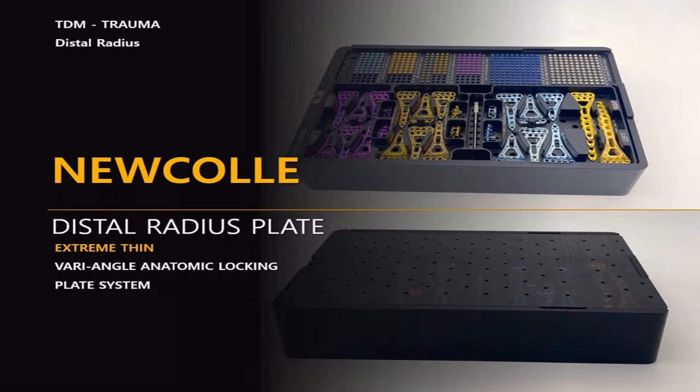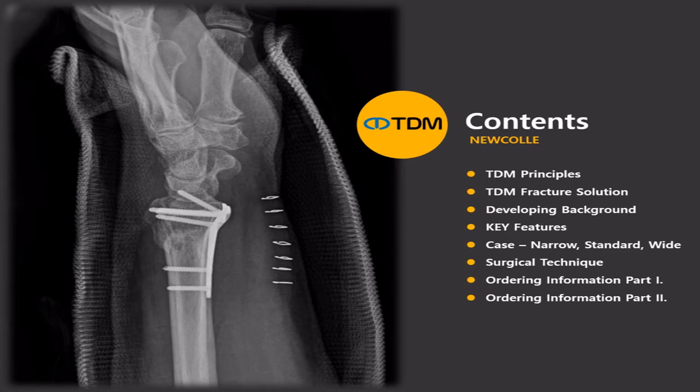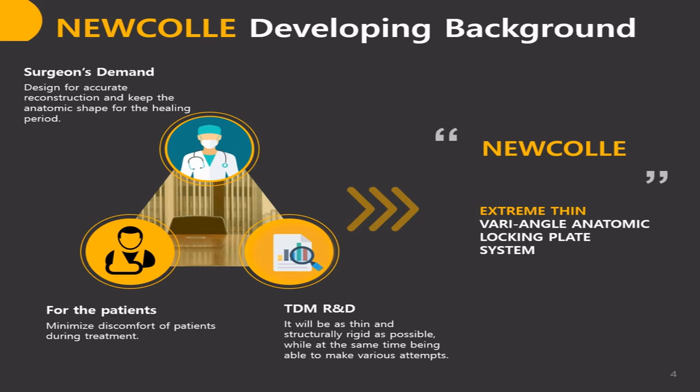I'll be reading you through the video. This is the table of contents we'll go through. Every single product we develop, we consider surgeons' demands, discuss with our R&D division, and most importantly we care about what is the best for the patient.